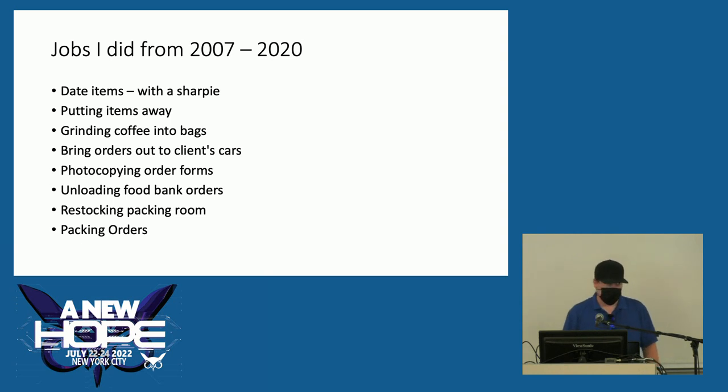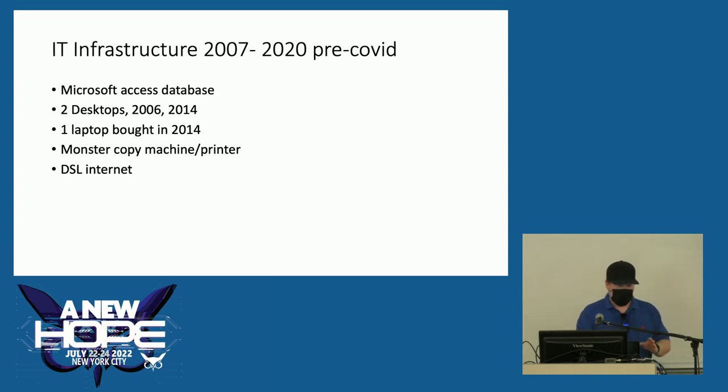I started doing pretty menial tasks: writing dates on items, putting things away, grinding coffee, bringing orders out, photocopying order forms, unloading food bank orders, restocking the packing room, and packing orders. Over time I was able to get the full picture of how the organization operates. Our IT infrastructure from 2007 to 2020: we had an Access database, two old desktops always out of date, one laptop from 2014, some outdated office equipment, and DSL internet.